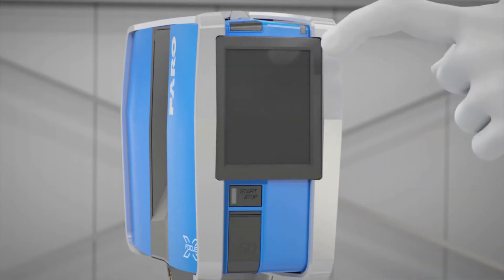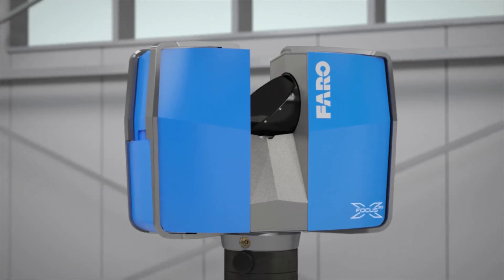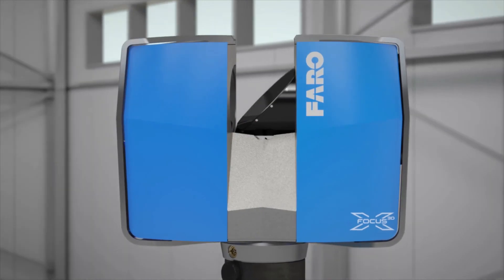You can switch off the laser scanner once the scan process is complete. To do this, press the black button located above the display. And that's it — that's how easy it is to take measurements with the new Faro Laser Scanner Focus 3D.